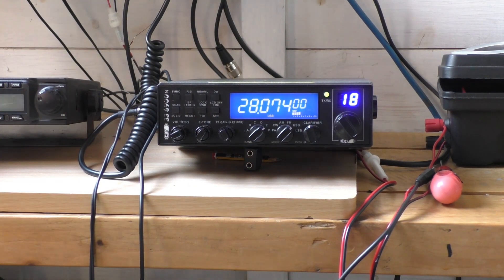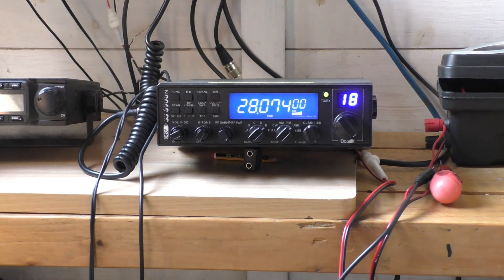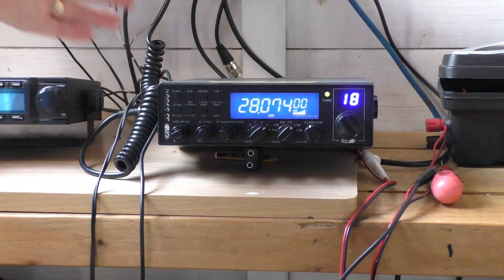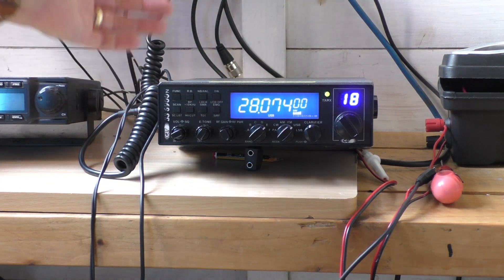Hello, welcome back to Fred Literally in the Shed, the dumbest radio channel on all of YouTube. Just to recap what I've been doing on the last couple of videos, I've got my Superstar 6900 — I know a lot of you have got this radio.